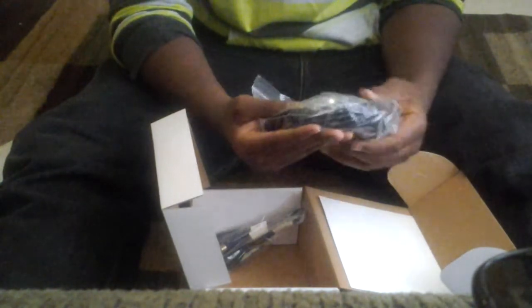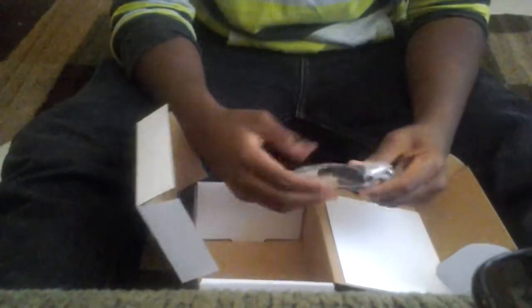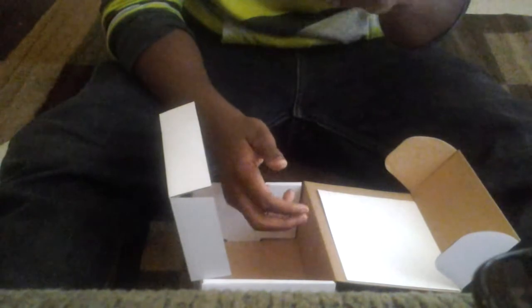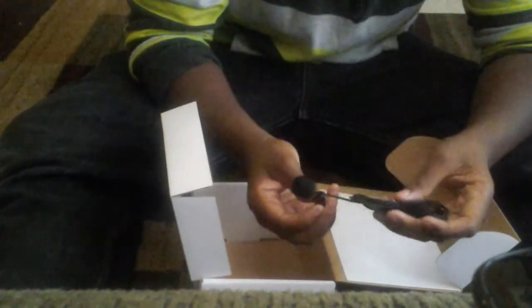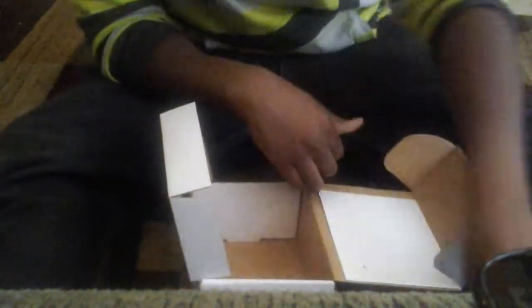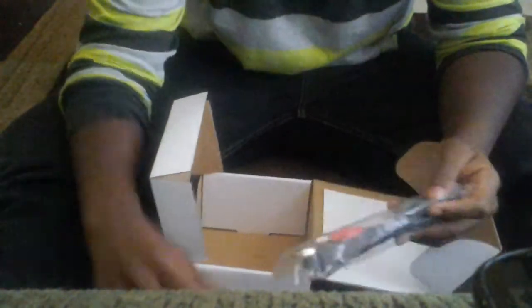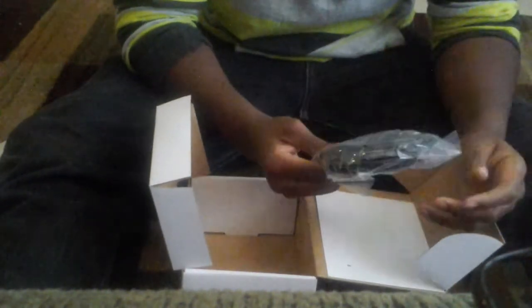I'm not sure what this cable is for but I'll have to look at the manual. We've got the game capture right here, then we've got a cable that plugs into the computer or something, then the microphone — I can just plug in right here and talk. These are probably the USBs that plug into the game capture or the computer, and these look similar to Xbox USB plugins.